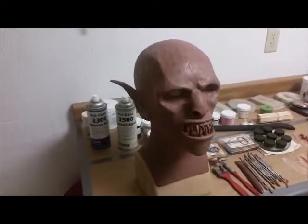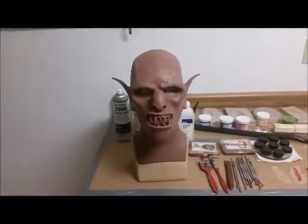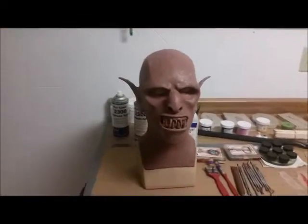What's up everybody? It's Brandon here from Something Face FX. Just wanted to give a quick update — I got a little bit more done on this sculpt.